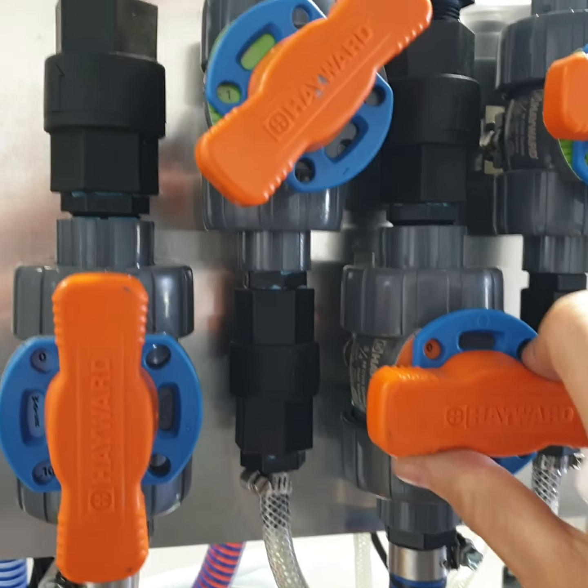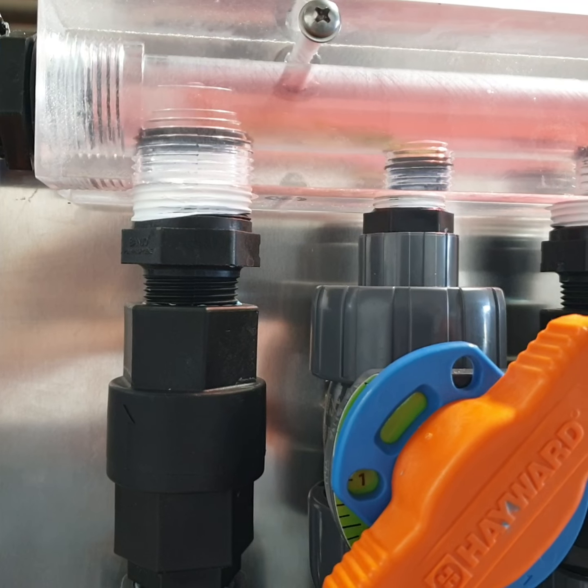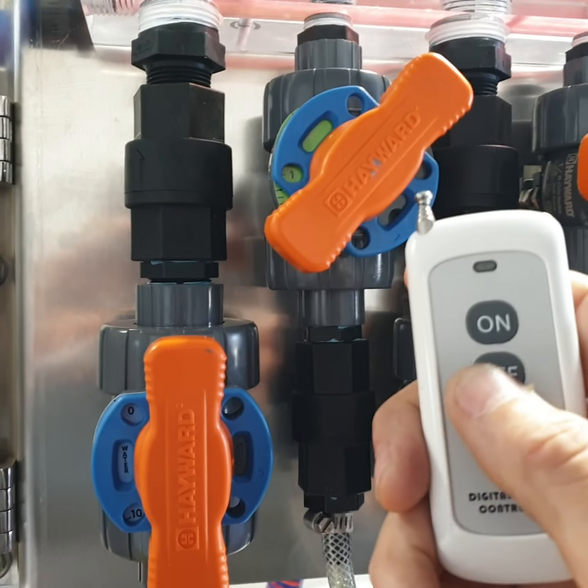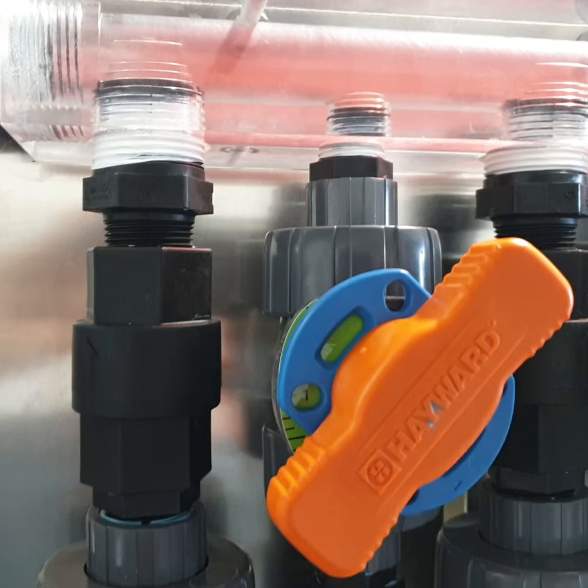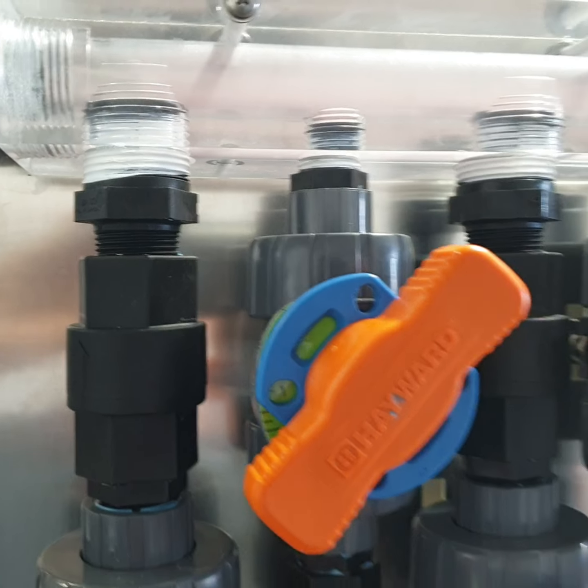We'll put it on just soap and no bleach. Turn the soap right here, and you can see our grain machine soap coming through. And then we'll go ahead and kick it off — shuts off our soap, and it clears back off.